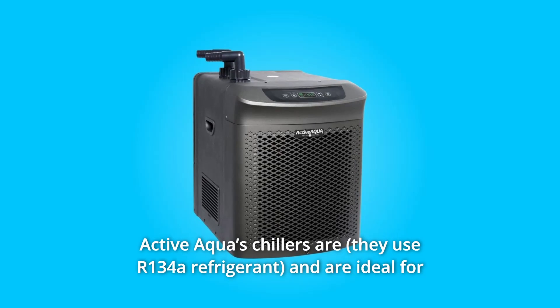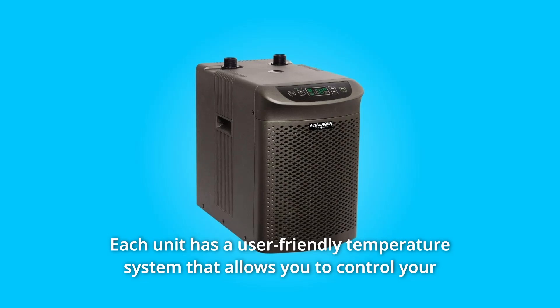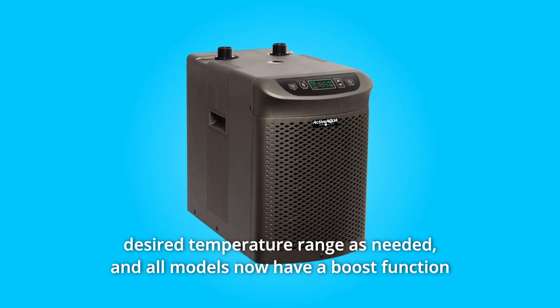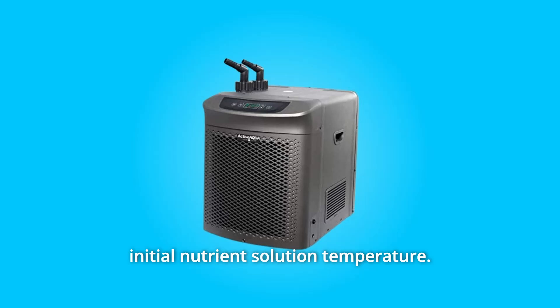Active Aqua's chillers are ideal for keeping the nutrient solution in your reservoir at the perfect temperature. Each unit has a user-friendly temperature system that allows you to control your desired temperature range as needed. All models now have a boost function that accelerates the chilling process for the quicker establishment of initial nutrient solution temperature.